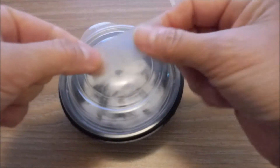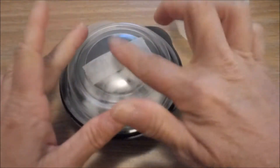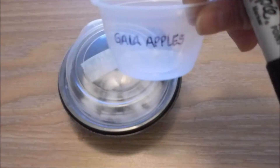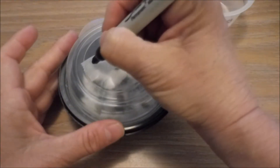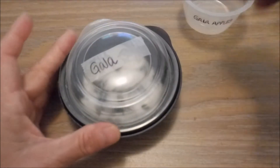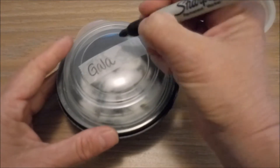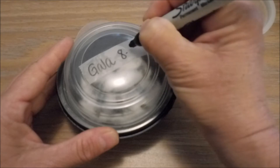I'm going to put the lid on and then label it with some tape. These were from Gala Apples, so I'll just put Gala, and then I'm going to put today's date on, which is August 2nd.